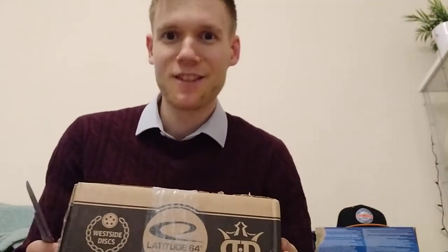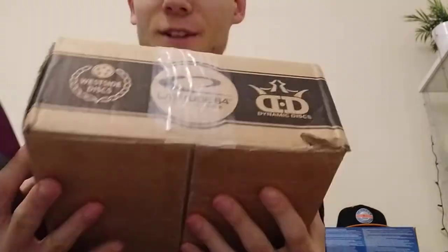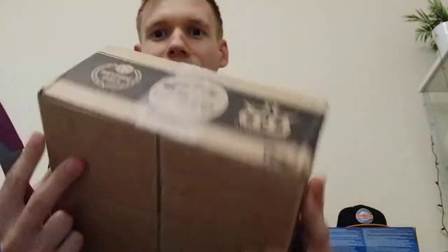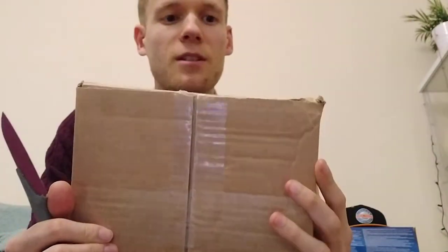Hi, Oli from London Discord Community, come to here with another unboxing from Latitude64. This is an auction that I won on the Latitude64 auction page, so let's check it out.